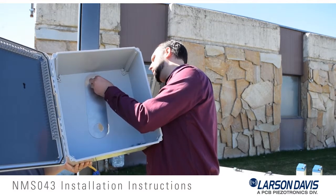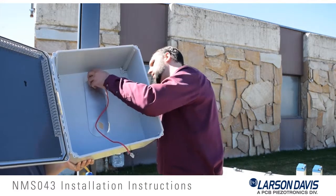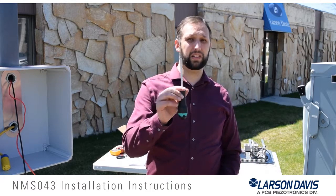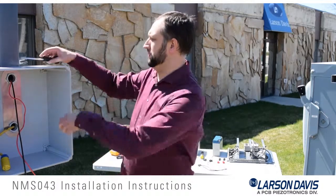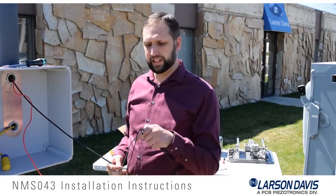We have taken the pipe fittings and the distribution plate and mounted them inside the EPS-043. They are just sitting in place so they will fall out if you tip it, so be careful as you route the cables back through the holes. Once the cables are routed through the holes, tighten the pipe fittings by hand until snug. Then use the channel lock or pipe wrench to tighten no more than one full turn.